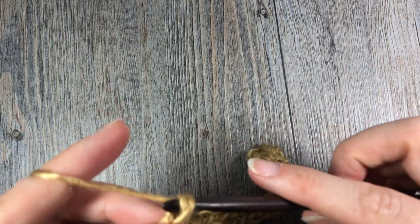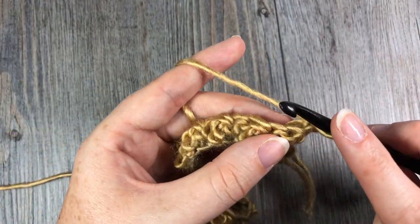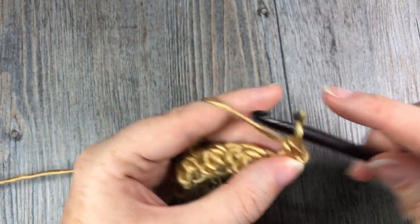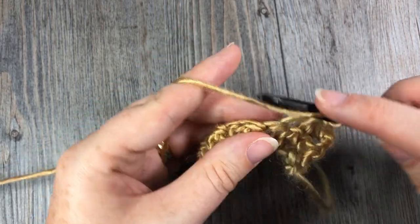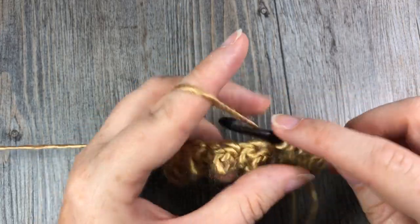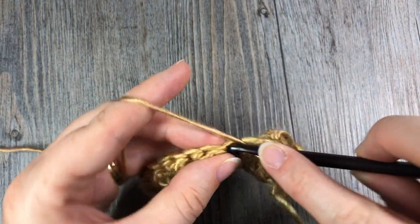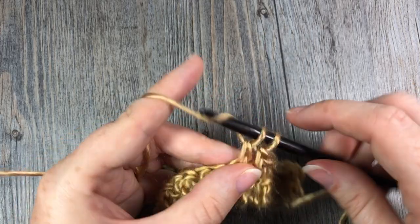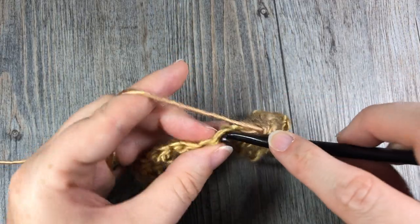In my final chain here I am working my double crochet stitch. I'm then going to chain one and turn my work. Now simply repeat that row — single crochet in the first stitch, double crochet in the next, single crochet, double crochet — all the way across, then chain one and turn. Repeat this seed stitch pattern for however long you want your scarf to be.